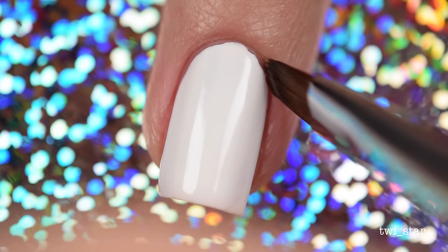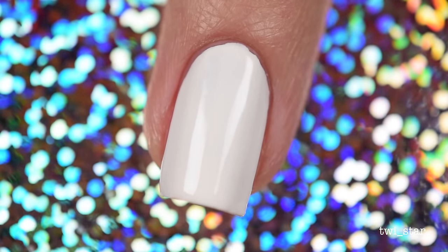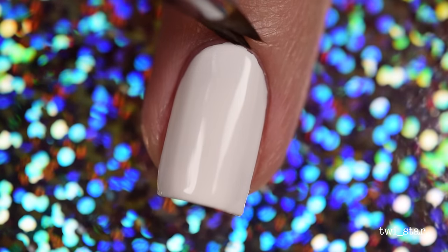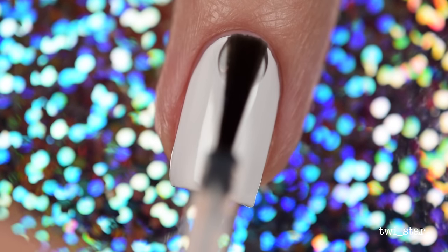I felt like when I was using this, the angels came down from heaven and they were singing, like, where have you been? It's big brushes! Anyway, I am being that dramatic about this brush. If you want to join the big brush cult, the link is down below — feel free to join us.